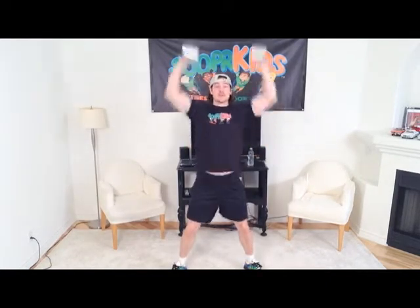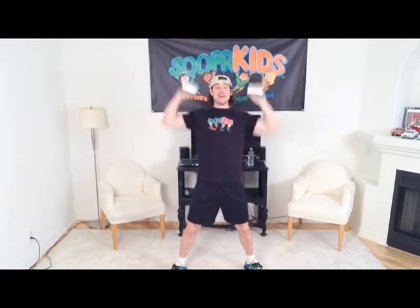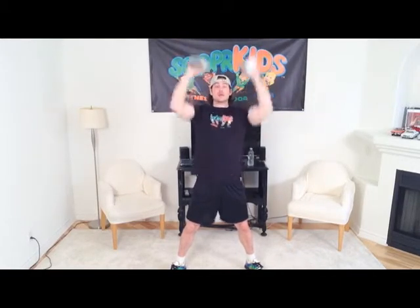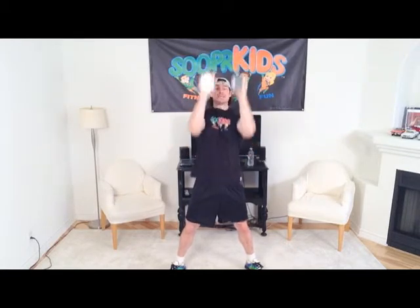Now we are going to grab our soup cans and we are going to do some shoulder presses. Shake up those cans as you shoulder press them — nice and high, all the way down to your ears and all the way back up. Keep that chest out, shoulders back. Let's get three more — three, two, and one. Now we are going to do shoulder press in the front. Five, four, three, two, and one.